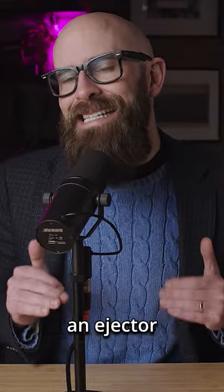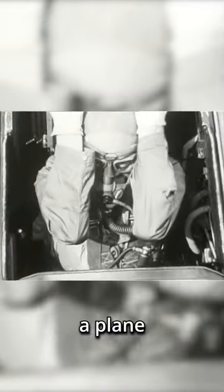We've all seen footage of pilots ejecting from planes, even if it's in fictional movies like Top Gun. But how exactly does an ejector seat work? Ejecting from a plane is something that is only ever done in an emergency, and it happens extremely quickly.